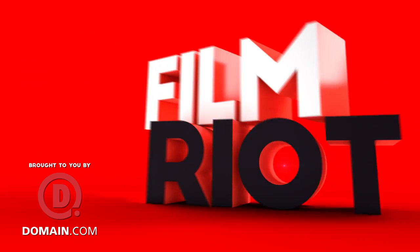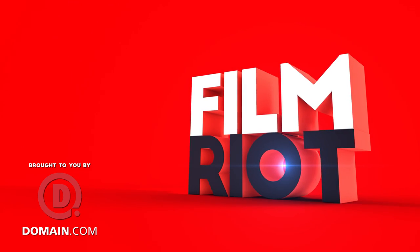Today we're looking at an LED light that can give you any color you want and a few iPad apps to make your life easier in post. Welcome to Film Ride, the show that takes me straight out of the effects and techniques in your favorite Hollywood films. I'm your host, Ryan Conley.